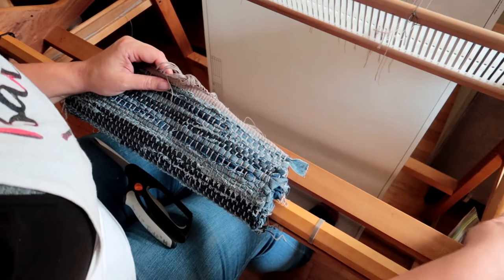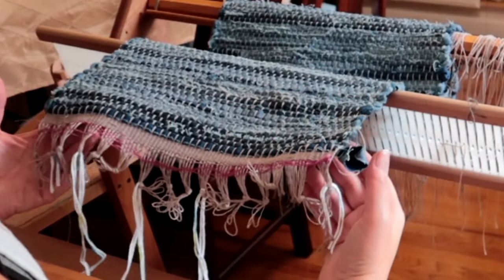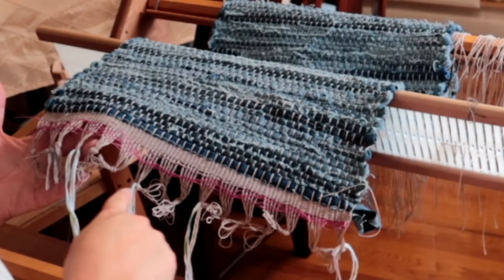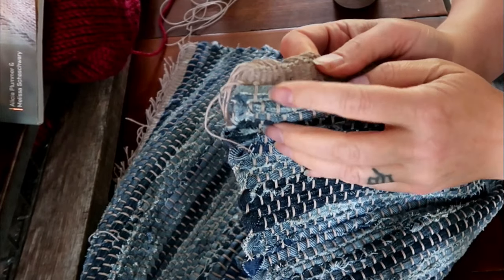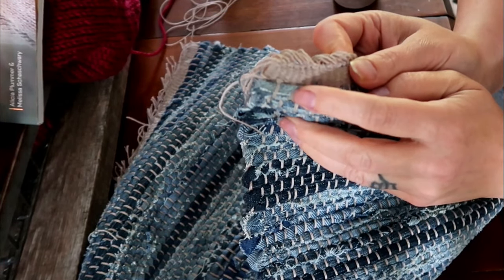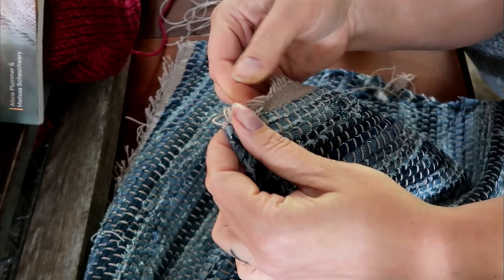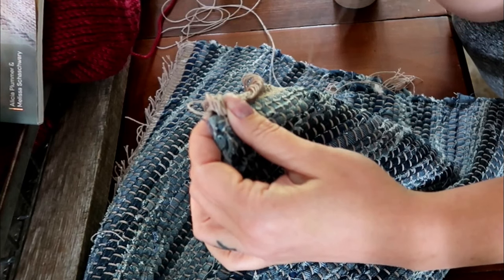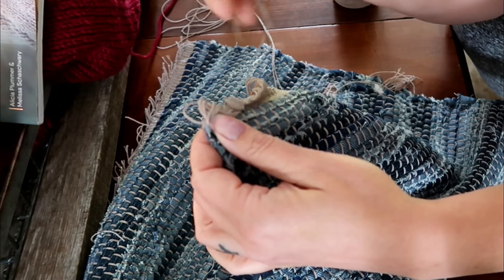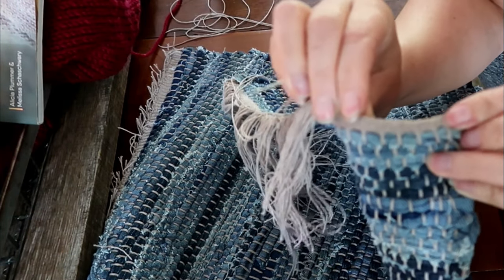I'll sew it from the back — I'm feeling like that's going to make a really nice, neat edge on this rug. I still have to knot the other end. I'm going to take off the waste yarn and then knot these all the way across. I took that end and wove it under the warp. My plan is to take the selvedge edge, fold it over, and use a really sharp but big needle with the rug warp, and tack down the knot edge underneath so it'll be like a rolled edge.